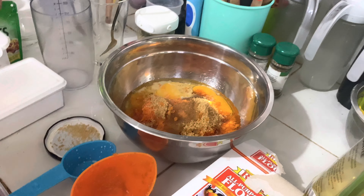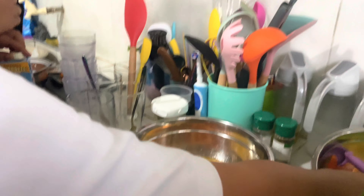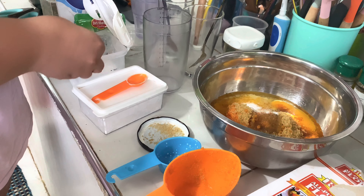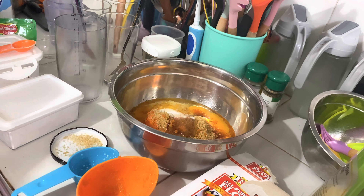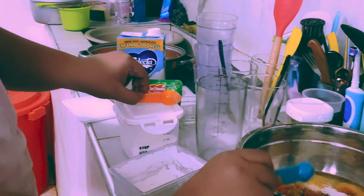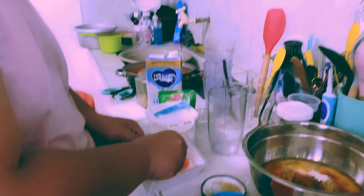One and a half teaspoons of baking soda going in. Next is one and a half teaspoons of baking powder. What's the difference between baking soda and baking powder? They're pretty much the same — they're both for baking, but one is soda and the other is powder.